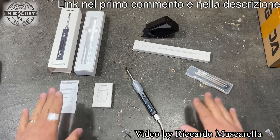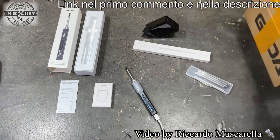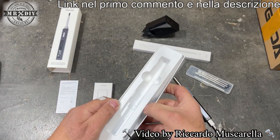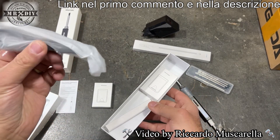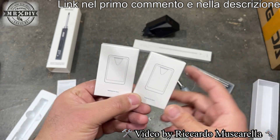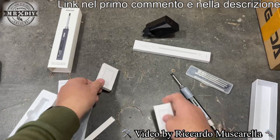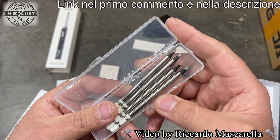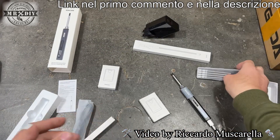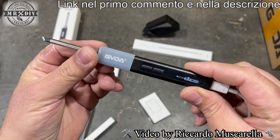Guardiamo il contenuto della confezione: il set completo viene spedito all'interno di questa scatola. C'è il piccolo saldatore avvolto in plastica sagomata, e nella parte bassa troviamo alcuni accessori: un cavo USB e un poco di stagno. All'interno di due scatoline ci sono due differenti tipi di sostegni per il saldatore: uno con braccietti flessibili da avvitare, l'altro è il classico lamierino da piegare. Nella scatolina dei puntali troviamo punte con forme e misure differenti; nella versione base un puntale è già collegato.